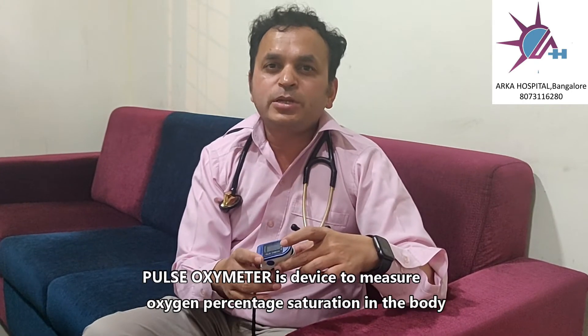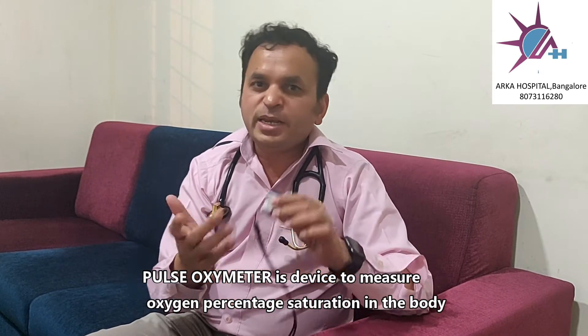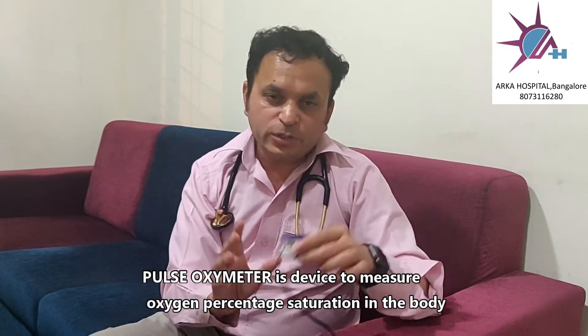A pulse oximeter is a device which is used to measure oxygen level in the body, and nowadays due to the COVID pandemic many people are using it and many times they make mistakes. So I will try to tell you the correct procedure.